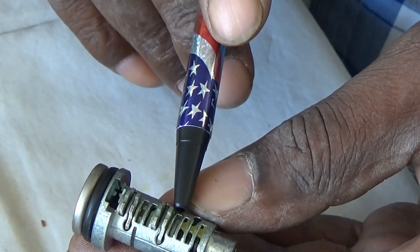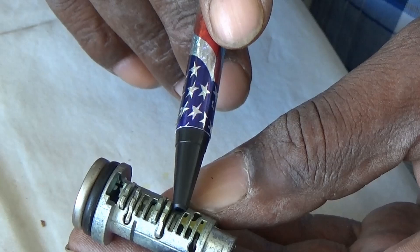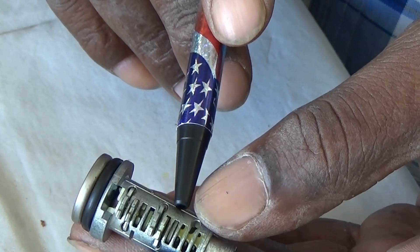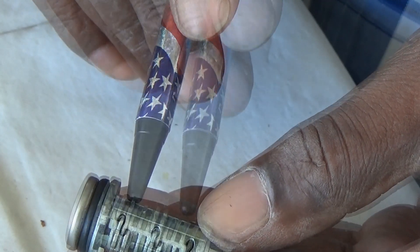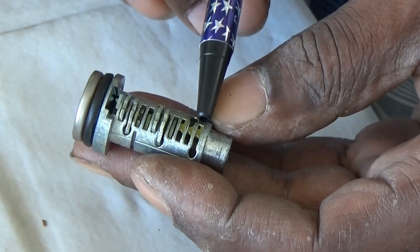1, 2, 3, 4, 5, 6, 7. This lock, using that short key, only contains seven tumblers. Positions eight, nine, and ten are left empty.